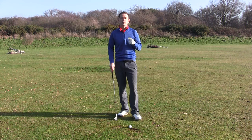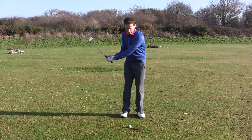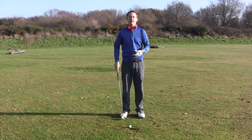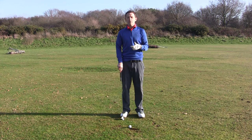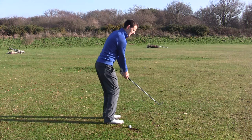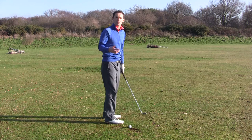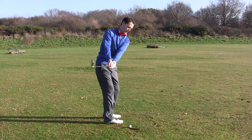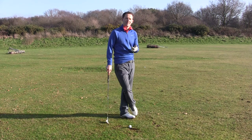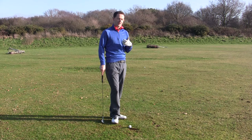One of the problems when people chip is they can't prevent their hands from flicking through impact, so they hit thin shots and fat shots — it's very complicated. One of the reasons behind this is we take the club around the body back and then around again. That's actually a really good chipping action, simply following the body on a gentle arc. The problem is, when somebody's been struggling with their chipping, that's not easy to do because it requires quite a lot of control and discipline.